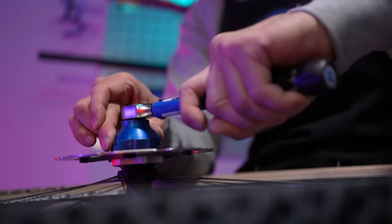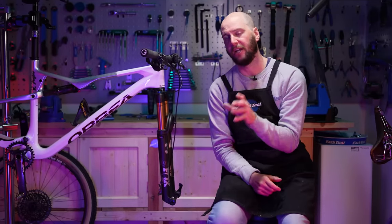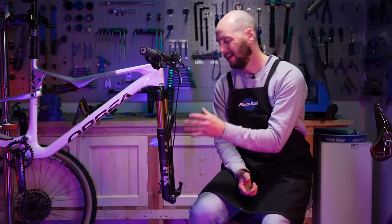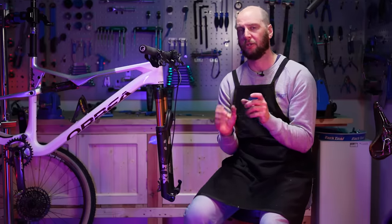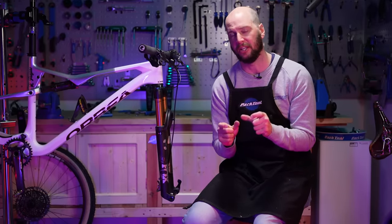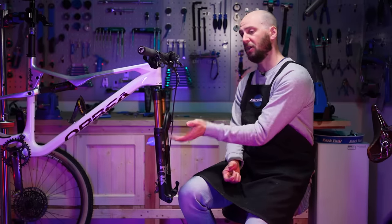The wheels are done and set to one side. Now we're going to replace the fork — the 34s are going and a RockShox SID Ultimate is going on. No real difference in weight, but I love how a RockShox feels. They're a 35 mil stanchion so they're a little bit stiffer on the ride as well when I really do hammer them hard. Let's get these off and get the new ones on.